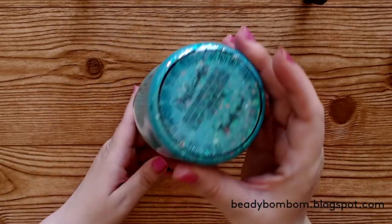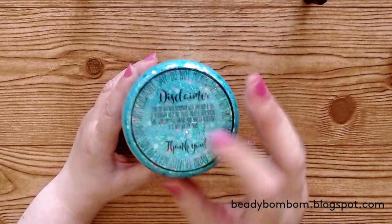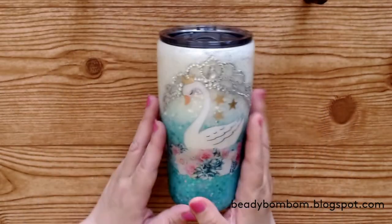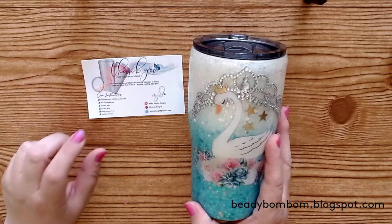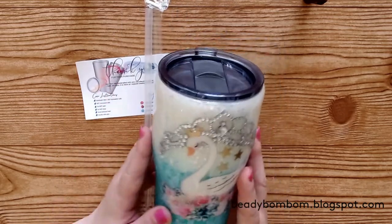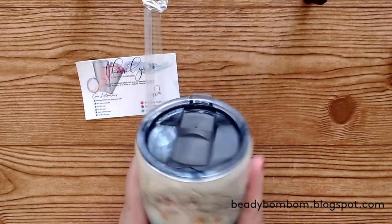She has her information on the bottom, which you can't peel off. It comes with care instructions, a little thank you card, and also a straw. I'm so excited to start using this.